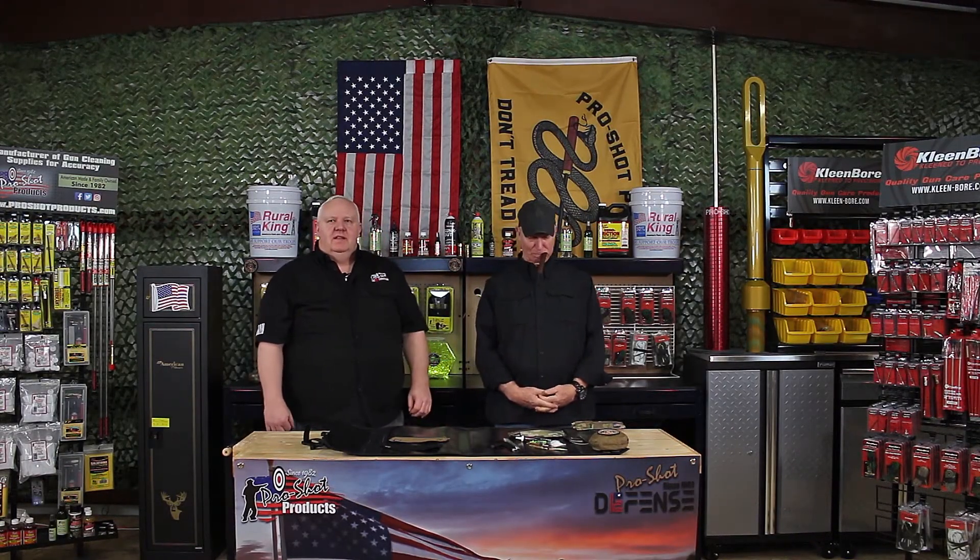Hey ProShot fans, today we're here with our special guest, first time in studio at ProShot TV — home of the world's largest rod and patch holder — and our specialty guest would like to talk a little bit about our military and law enforcement side kit.